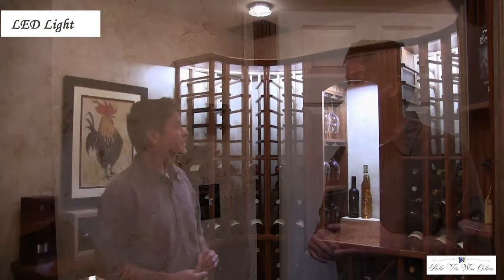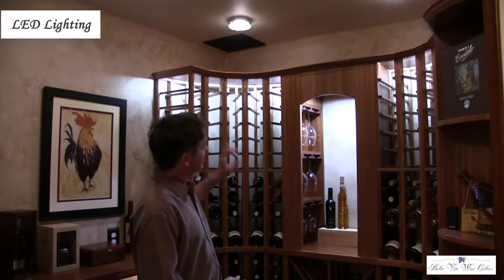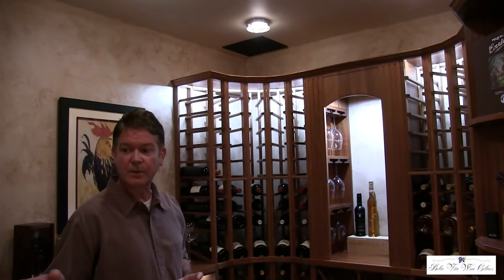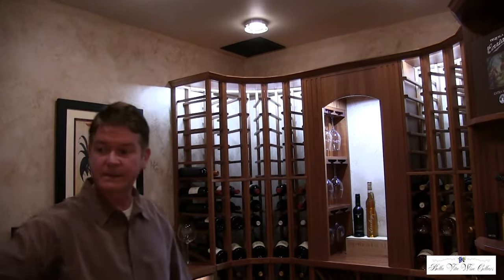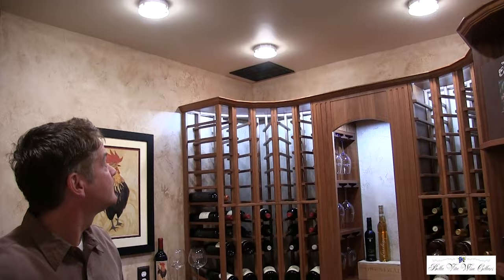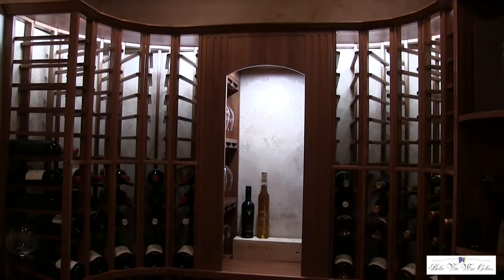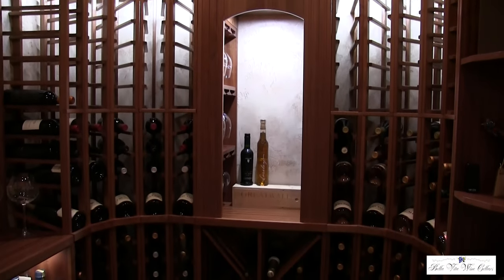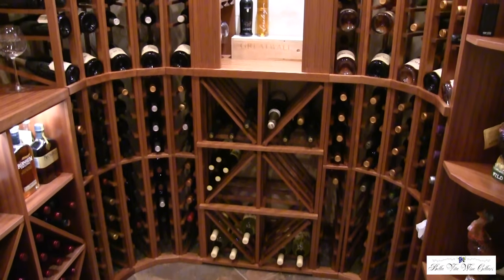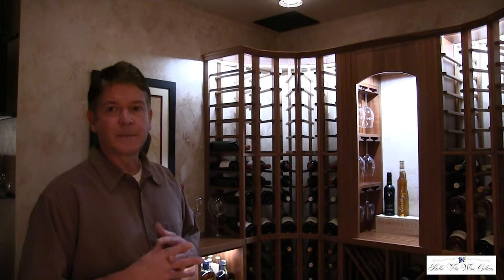We have display row lighting — ribbon lighting across the top — and a puck light in the niche. The ceiling lights are dimmable and are currently dimmed. These are LED lights, and making sure they are properly insulated around each light ensures that the air above the ceiling and the wine cellar don't share air. The LED lighting also produces very low heat.